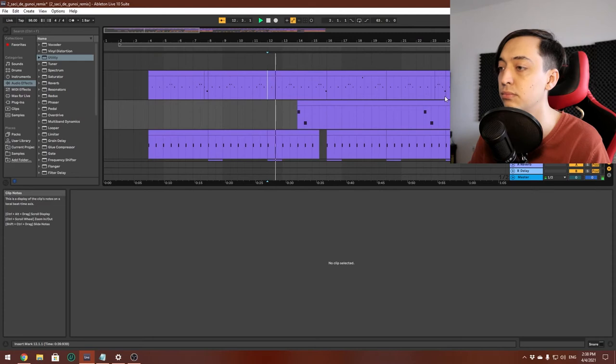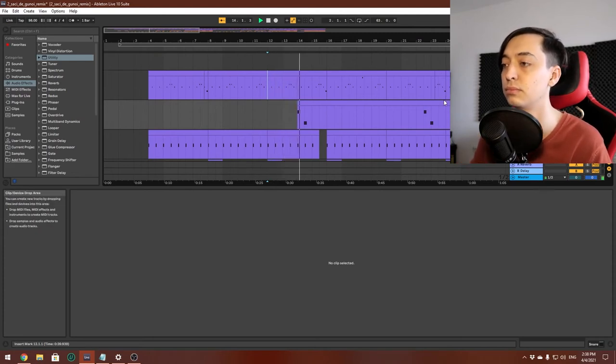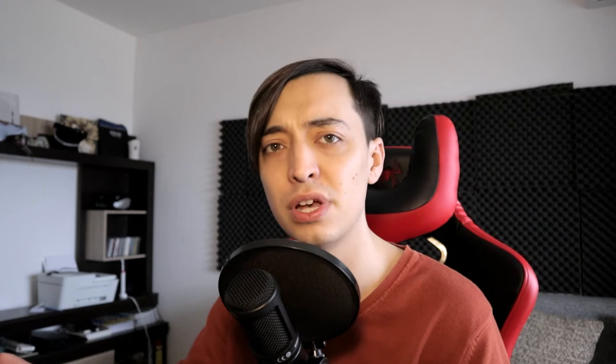I also added some drums in order to change the feel of the track a little bit. We have a kick and a snare which sound like this, and the hi-hat which goes like this in the chorus. We also have some percussion here and there throughout the remix.